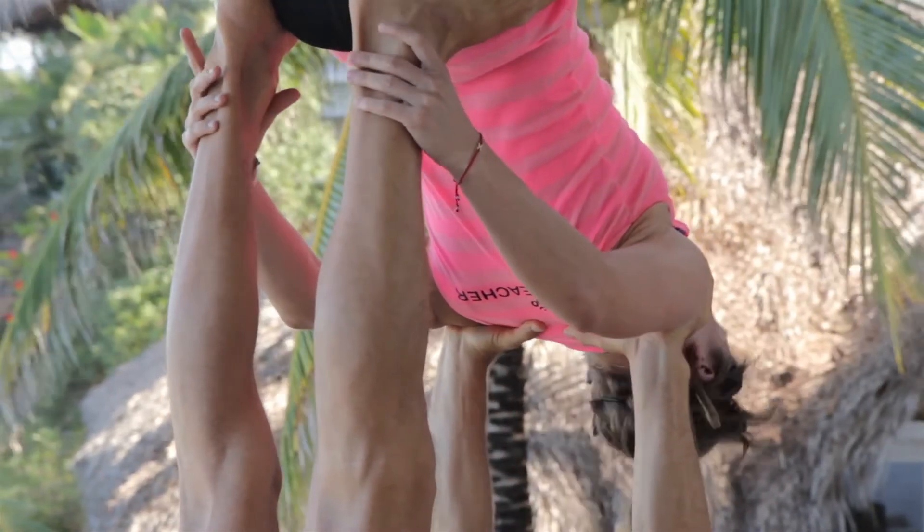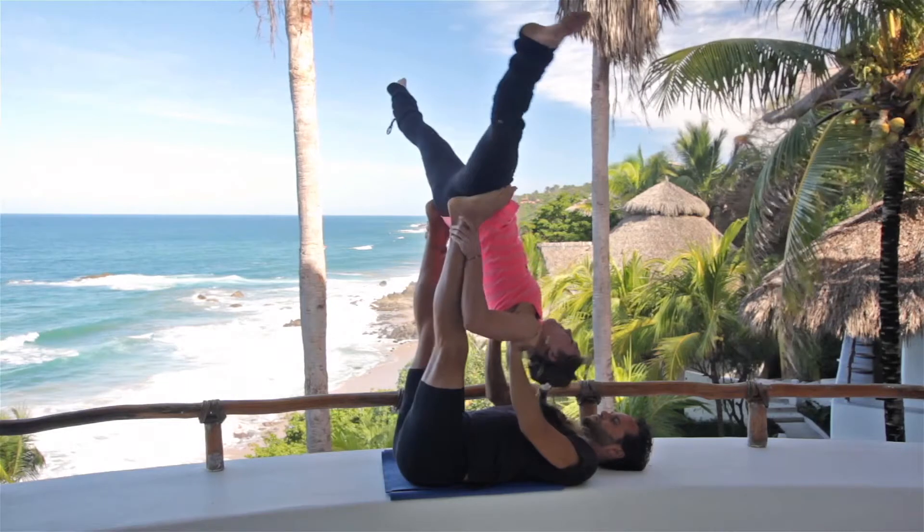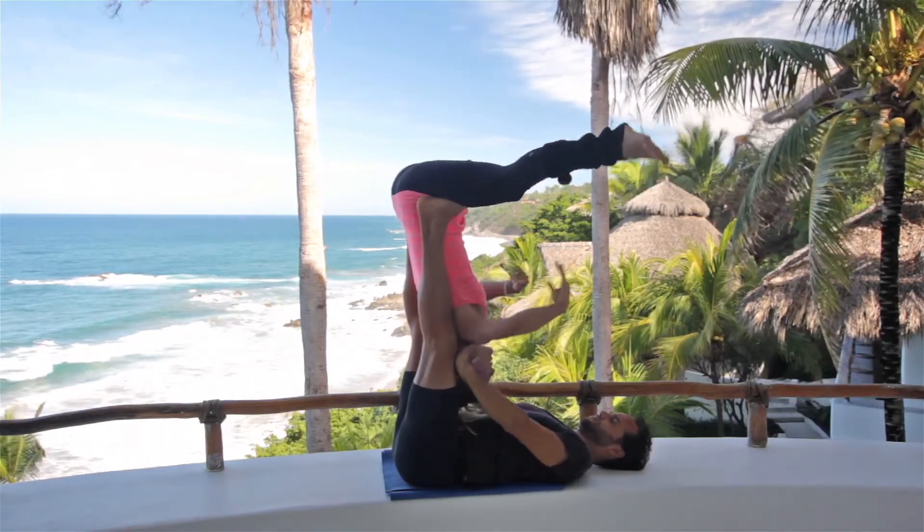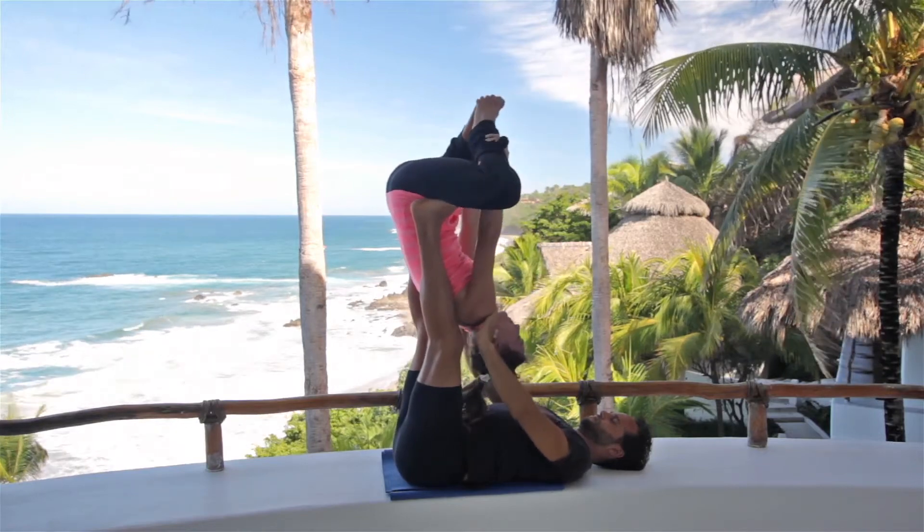Flyer reaches for the base's ankles, lifts the chin, comes to a straddle back. Base adjusts the feet, feet parallel. Flyer comes to Baddha Konasana.